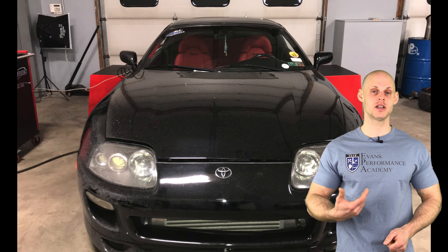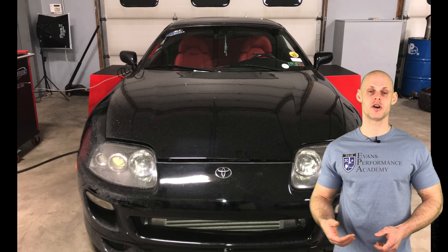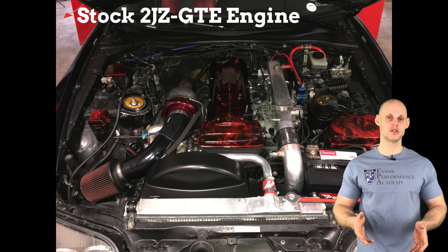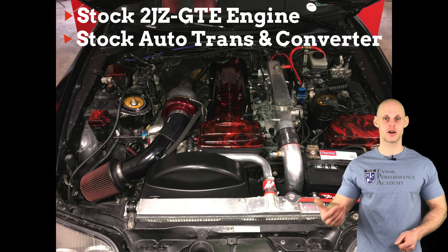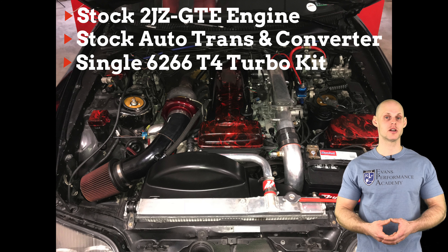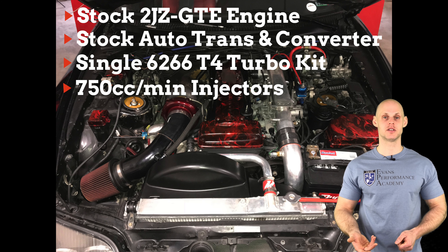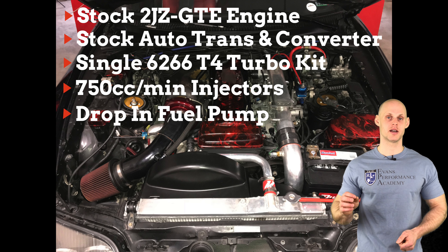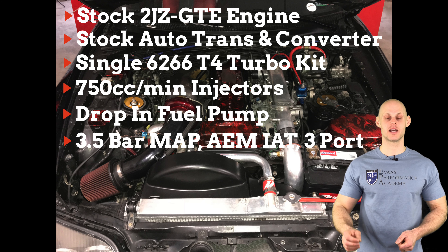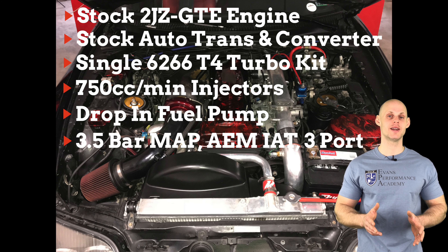Let's take a look at our vehicle and learn some modifications that have been done to it, so we can create in this first video the base map to start this live training. This vehicle has a bone stock 2JZ engine, it's actually automatic with a stock automatic trans and stock converter. It's been fitted with an upgraded turbo kit — a Precision 6266 turbo with a 3-inch turbo back exhaust. It also has an upgraded front mount intercooler, 750cc injectors, drop-in fuel pump, a 3.5 bar MAP sensor, an AEM intake air temp sensor, and a 3-port boost solenoid. Pretty basic modifications, but a great way to illustrate everything we've learned in our Series 2 training course.